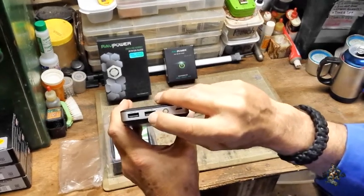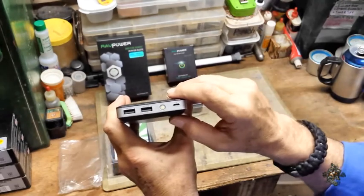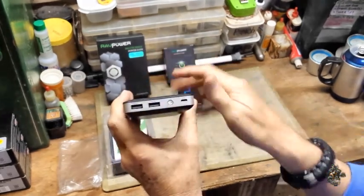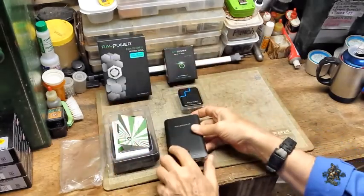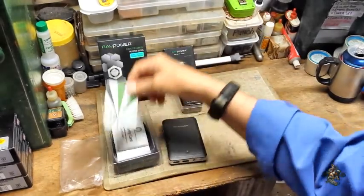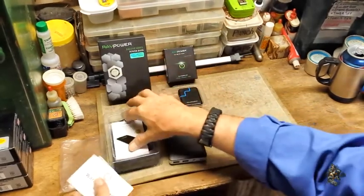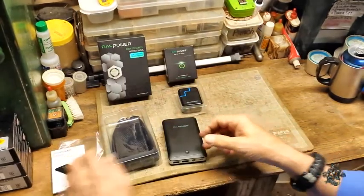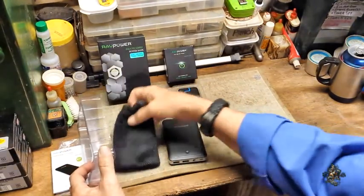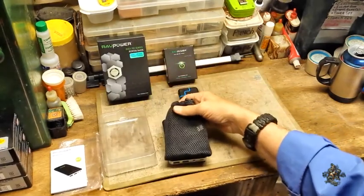The output on the power pack is a 2 amp port and a 1 amp port. You can actually use both at the same time, but you will drain the unit pretty quickly. Then there's paperwork, a warning card, more paperwork, and underneath the bottom they give you a little bag to put the device in.